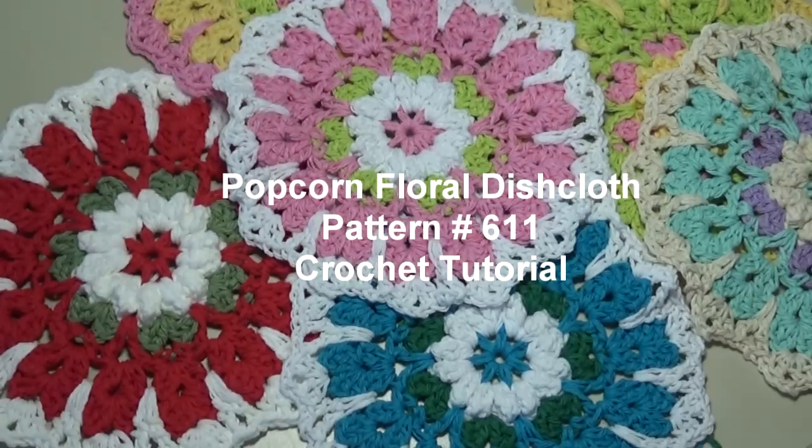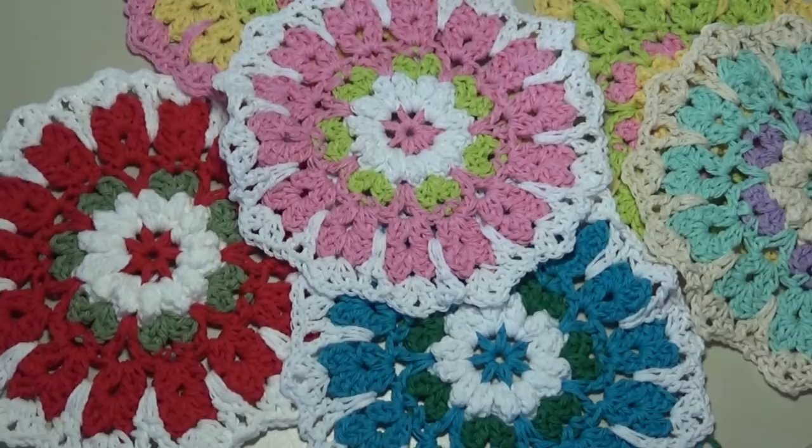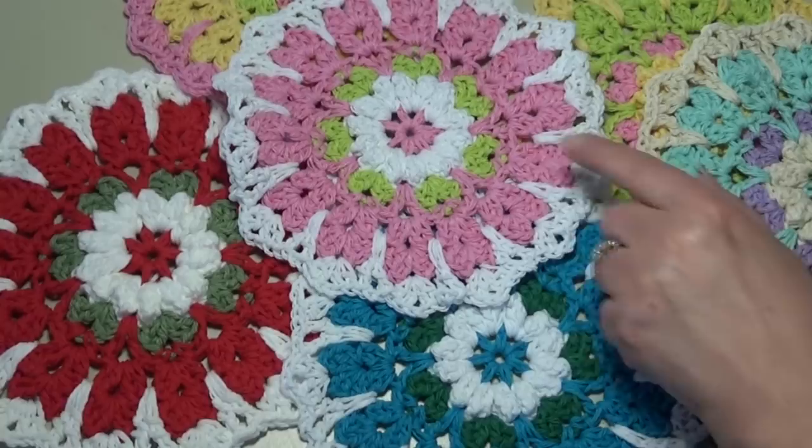I have several samples to show you here today. You can use three colors, four colors, five colors — you can use as many colors as you wish. For today's video I'm going to use three colors and make up this dishcloth here, but I'm going to change the colors up a little bit.